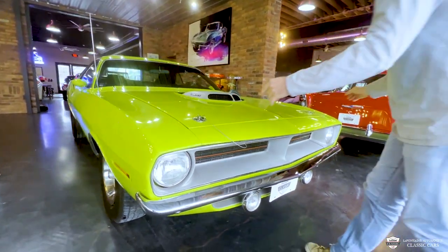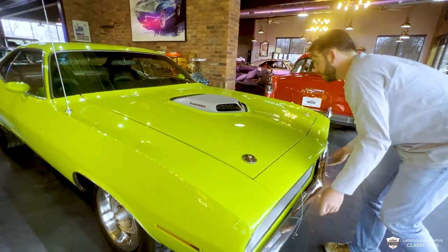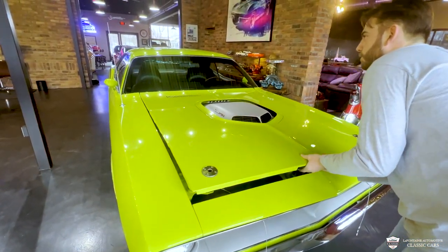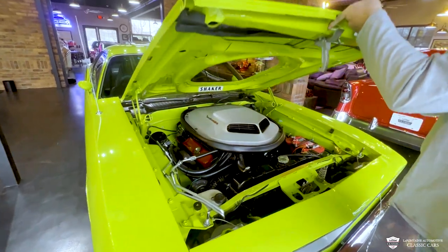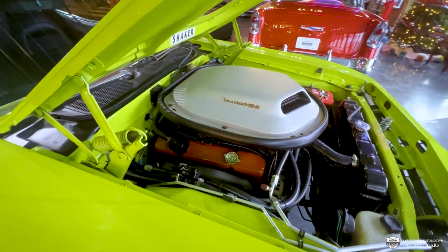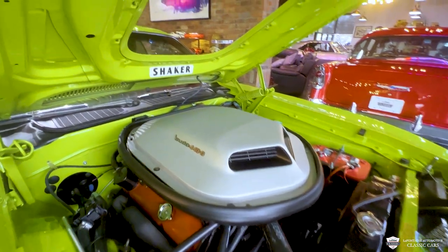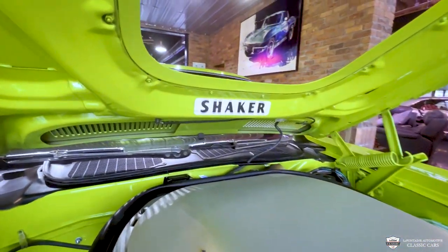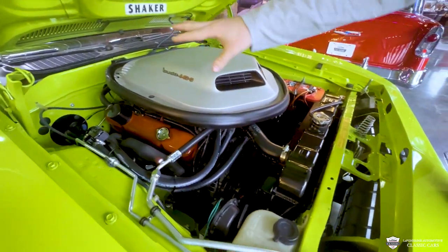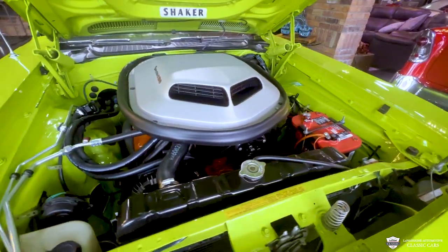And we are optioned with the hood pins. Two-part latch. That is a clean engine compartment. Love the N96 shaker — that graphic, the big opening — this thing is pretty badass. You look down in here, there's glossy paint everywhere, even down onto those frame rails. This thing is clean as a whistle.